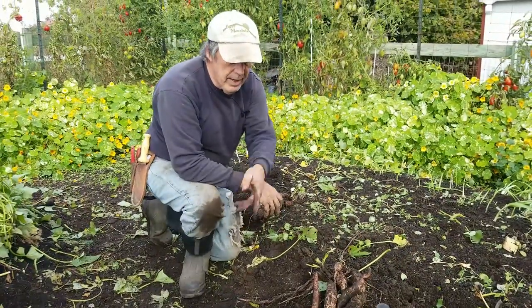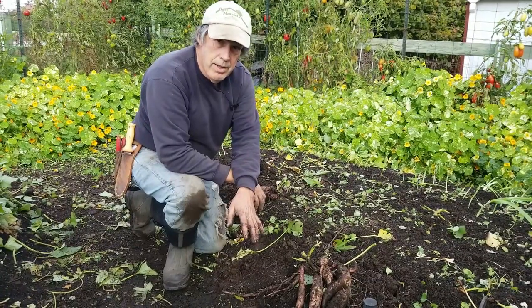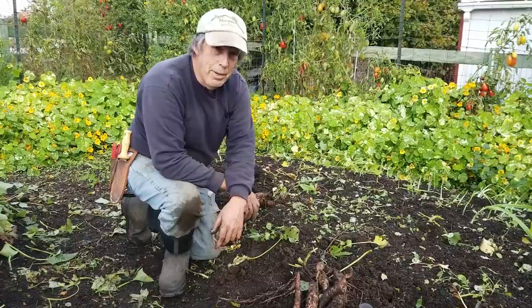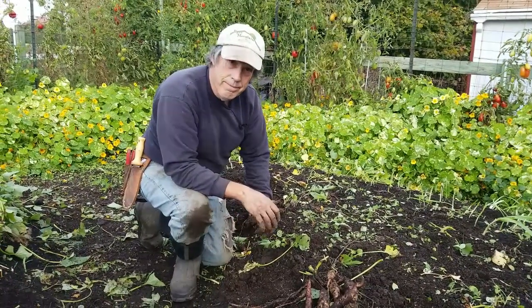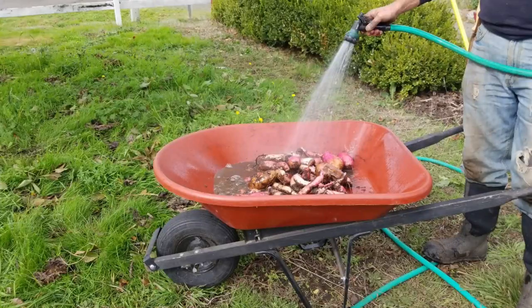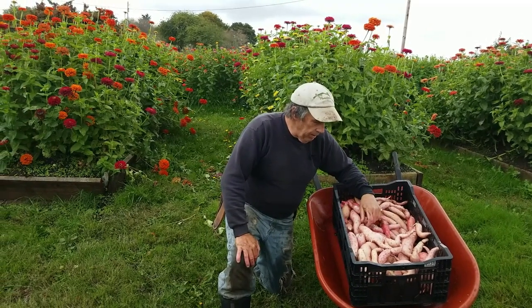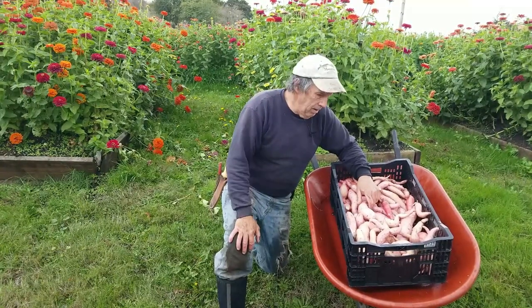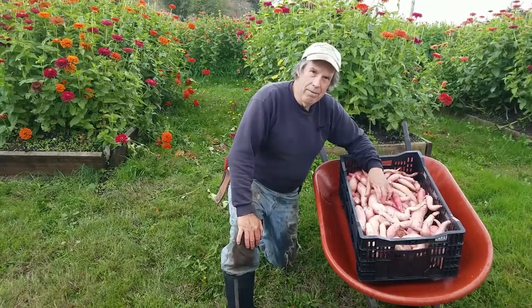We'll dig the rest of these and then wash them — get the mud off as gently as possible so we don't break anything — then put them up to cure for a couple of weeks. We've got them all washed up now. We had three varieties in this bed and the production wasn't as good as the first bed. The first bed, with maybe six more plants, gave us easily 40 pounds. This bed looks like maybe 20 pounds.